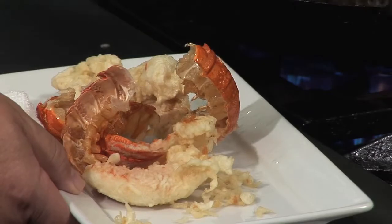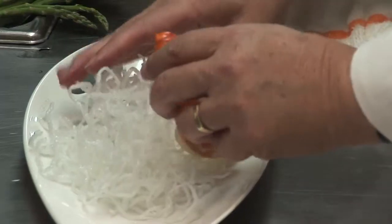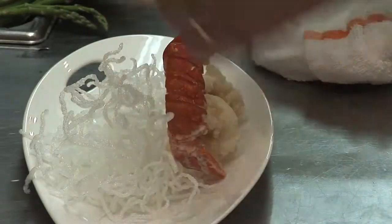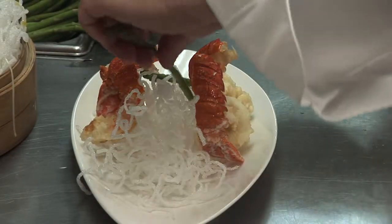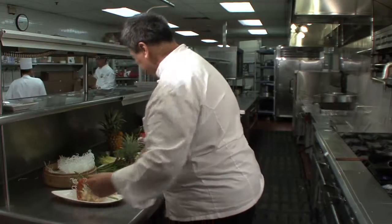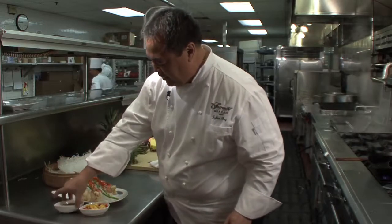We're going to plate up very quickly. It starts with a bed of this crispy bean thread. Arrange the lobster tails — try to bring them to life on the plate. Beautiful asparagus tips from upcountry. And a simple condiment of sweet pineapple chili and grapefruit soy.